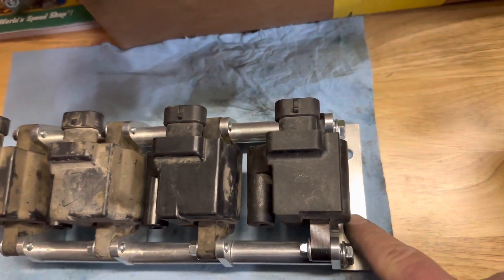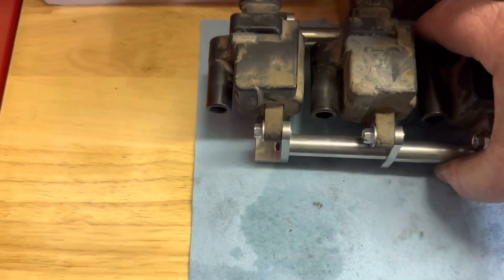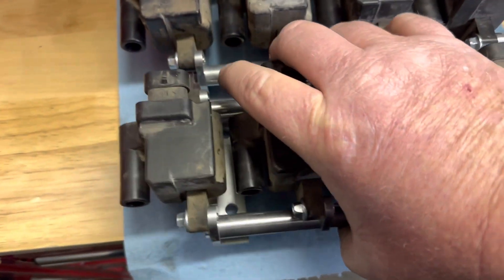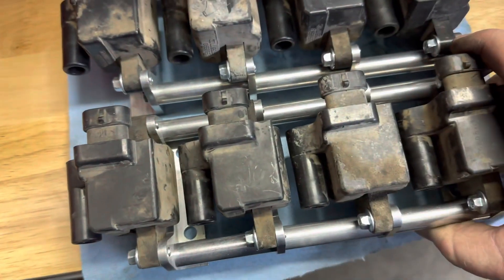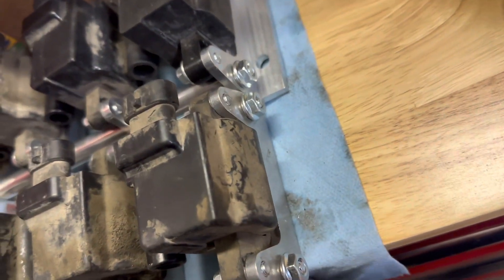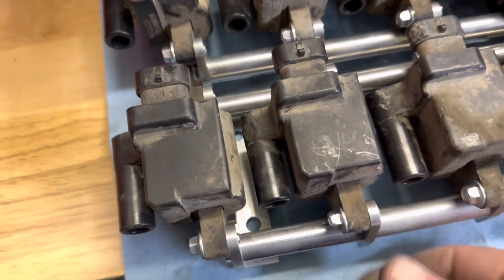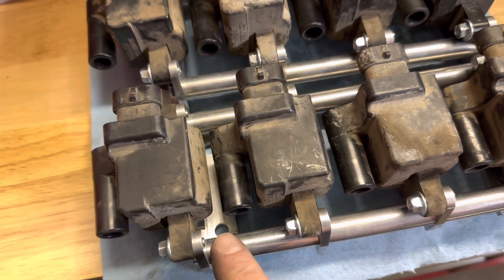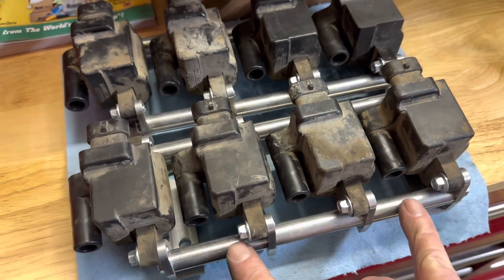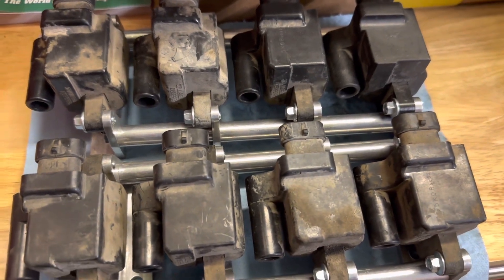So this is how they want you to assemble it — notice how the mounting tabs are on the outsides. And this is how I did it: the tabs are on the insides, and it's a lot cleaner on the ends, except for the dirty coils. I think I like this better because it just looks cleaner and more compact, but I'm going to play around with them and see.